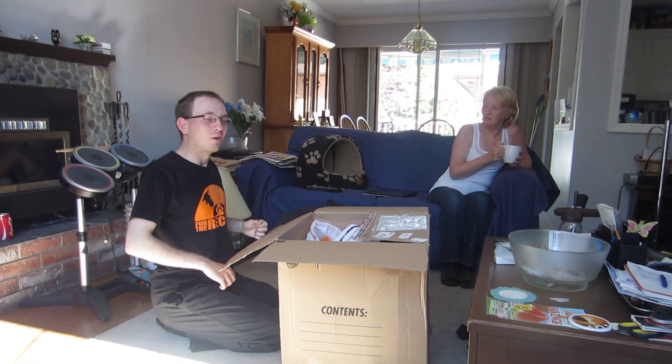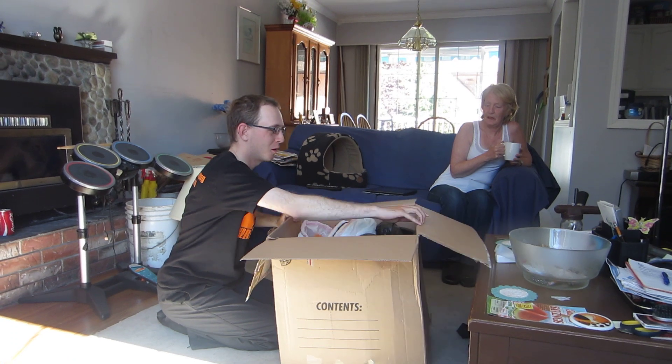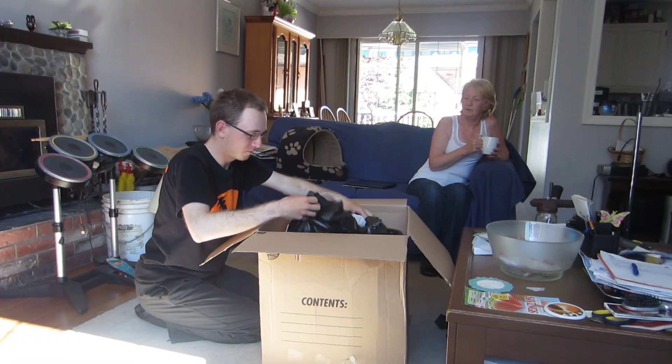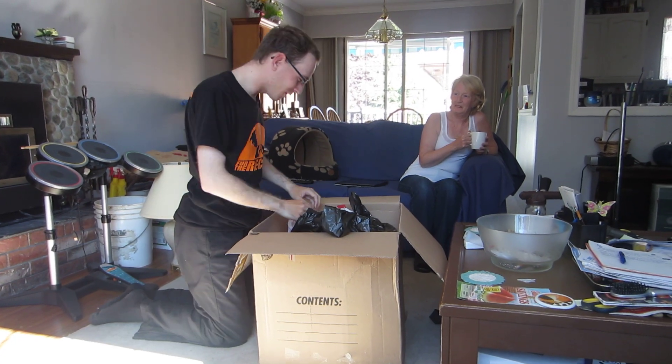All right, we're rolling now, are we? Yes we are. Good, good. All right, let's have a look in here then. You excited? Yeah. I think I saw what you said about that.